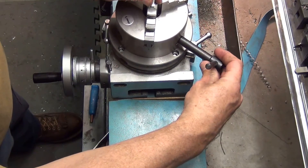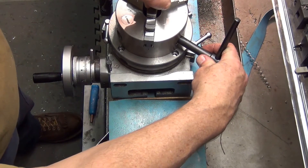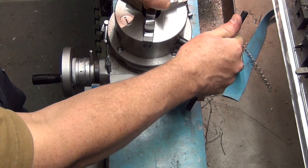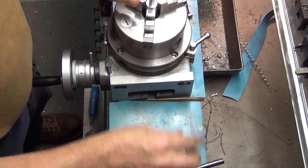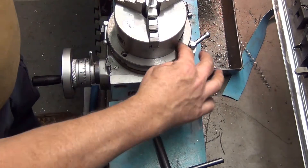Dropping my center pin down, dropping my three-jaw chuck into the number two Morse taper. Pushing them down while at the same time tightening up on the three-jaw chuck so that it's centered. Now I can line up my t-slots.